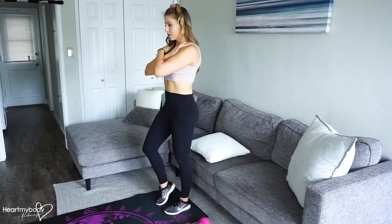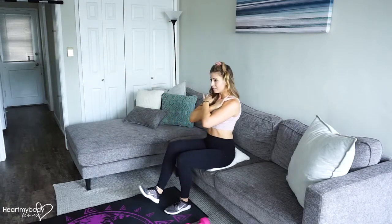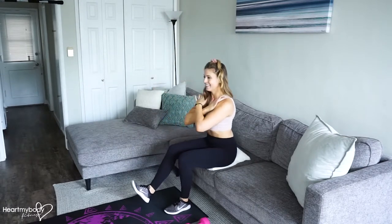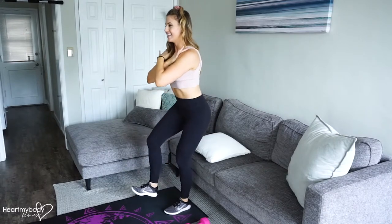As you get more and more comfortable, you can lift your foot up all the way so you are totally balancing on one foot. Exhale up, inhale down.